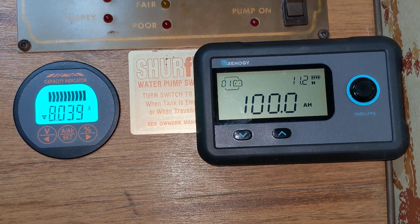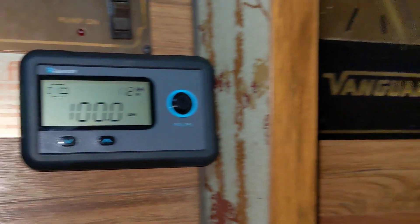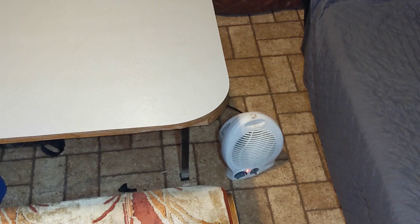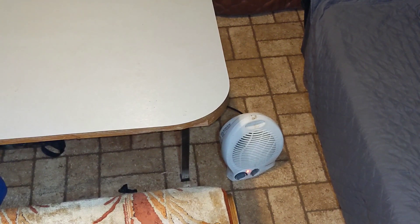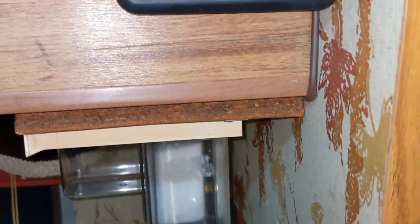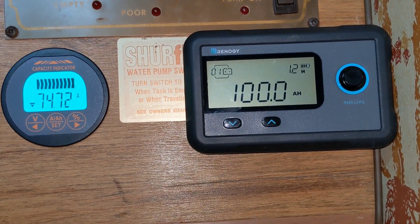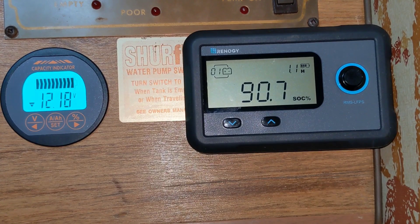Now I'm going to turn on my electric heater. We now have a draw of 74, almost 75 amps, and our voltage is at 12.2. I must note too that it's actually right at freezing right now — 0 degrees Celsius. That battery is frozen; it's been cold here for a couple days. Even on beautiful Vancouver Island, we do get cold weather. I'm going to turn off the heater now and try the microwave.